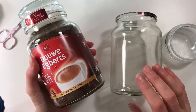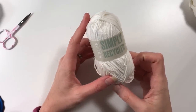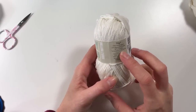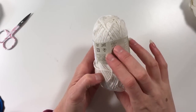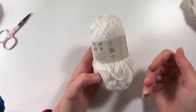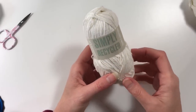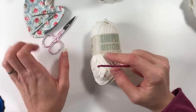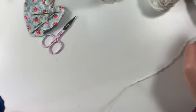For this pattern I have used the Sirdar Simply Recycled — it's a double knitting cotton and acrylic combination, for a four millimeter crochet hook. Even though it's rated for four millimeter, I personally need to use a three because I crochet quite loosely. You'll also need scissors and darning needles, but that's for the end of course.